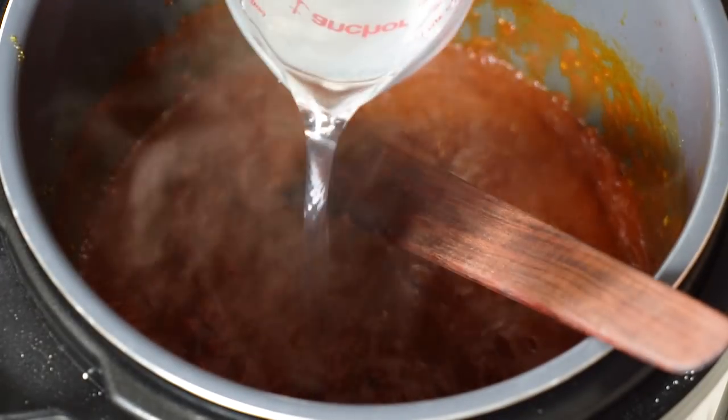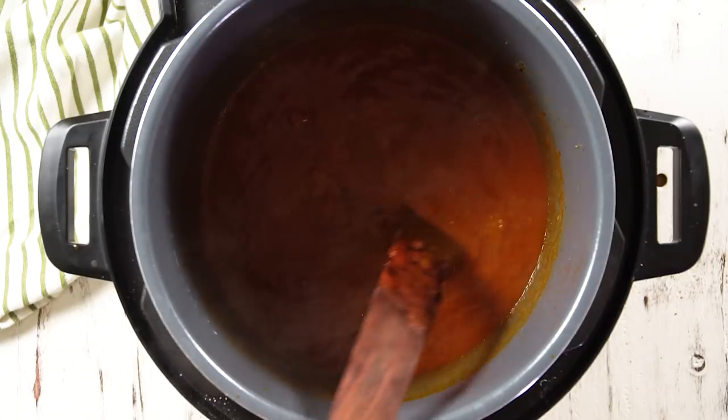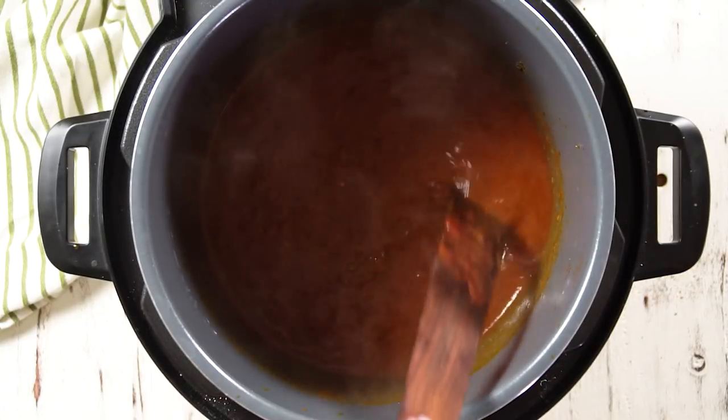Now we're going to add some coconut water — or you can use chicken broth. I've used both and I like both; it just depends on what you're going for. You just need about another cup of liquid. Let that simmer for a couple minutes. Now before we add our potatoes and chicken and close the Instant Pot, you have two options: leave it chunky with all the onions, garlic, and tomatoes, or if you like your coconut curry smoother, take a hand blender and smooth it out right now.